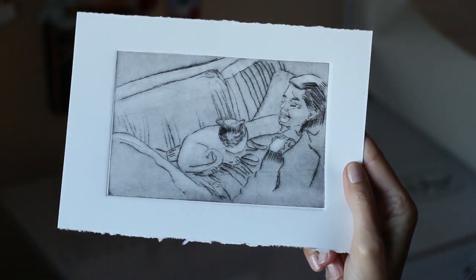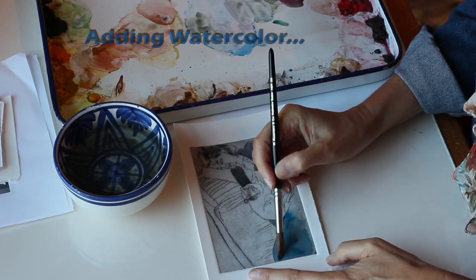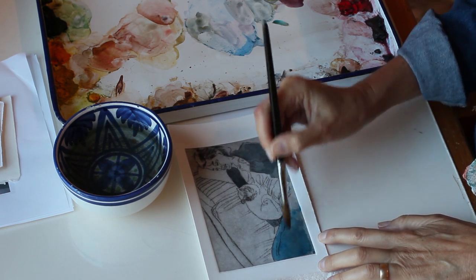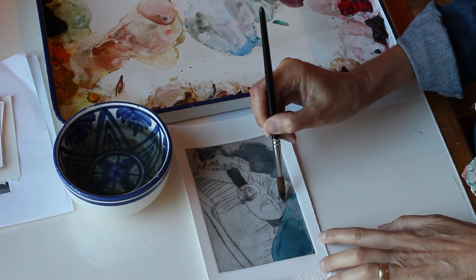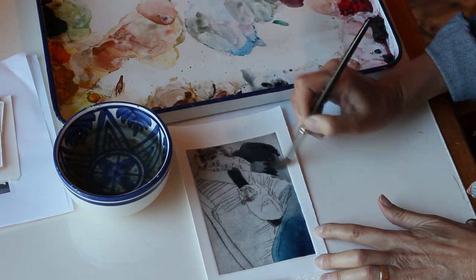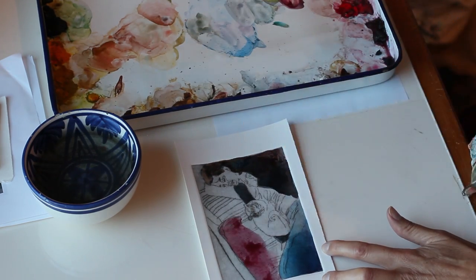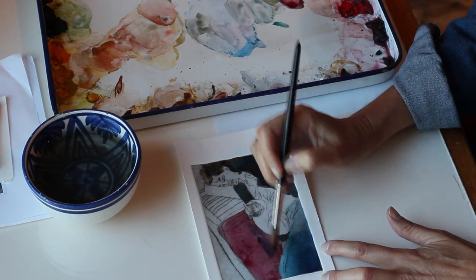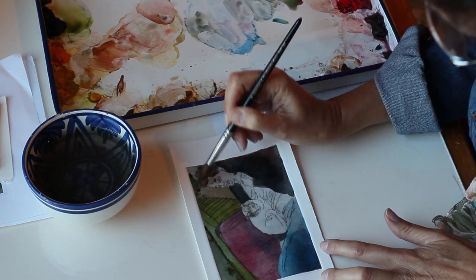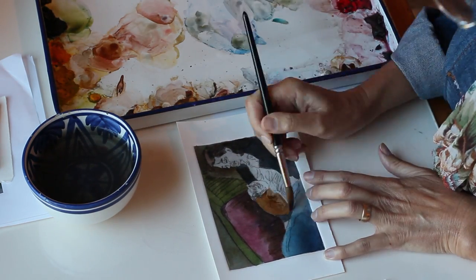I prefer to use watercolor or colored pencil on prints that I'm adding extra media to, but you can use anything you want on paper — acrylic, oil pastel, chalk pastel, watercolor crayons — whatever suits your fancy is totally appropriate to go over this. You can think of this as a sketch that is just waiting for you to try new media. Since these are printed in multiples you can make an edition as small or as large as you want and use different media on each one. It definitely encourages experimentation.